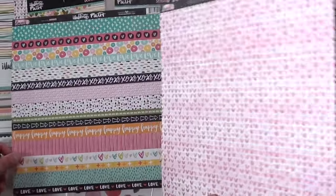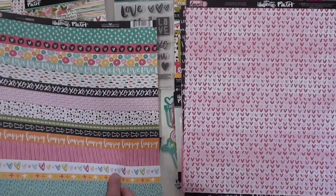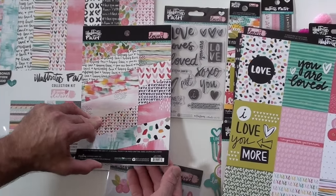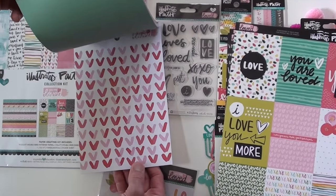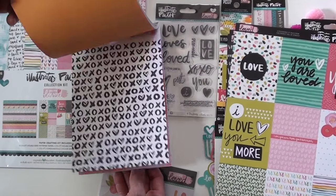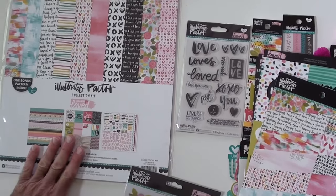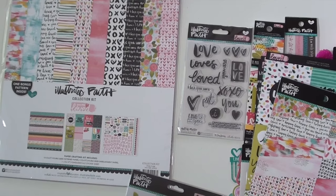Remember, Blue Moon Scrapbooking orders over $50 — we will ship to you for free. We do ship internationally as well. And this is the paper pad. You've got your 6x8, lots to choose from — the collection kit — you'll find it all at Blue Moon.